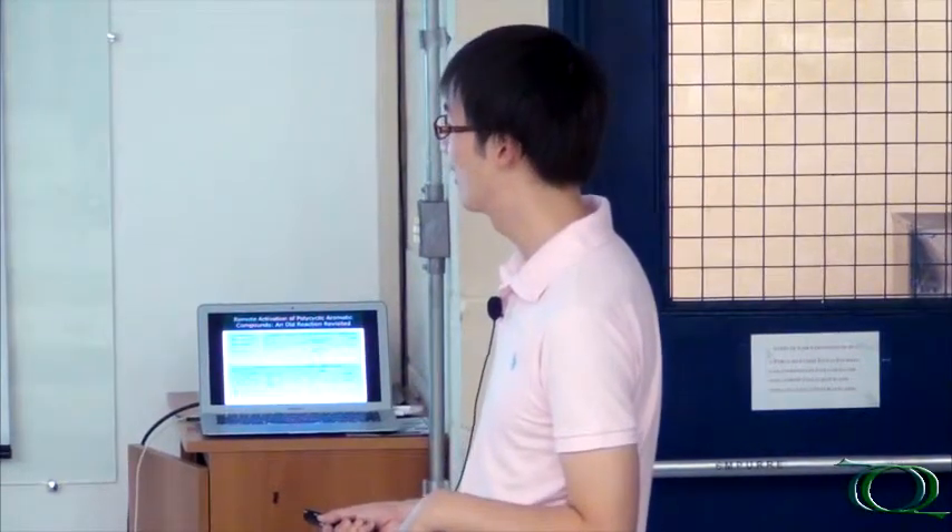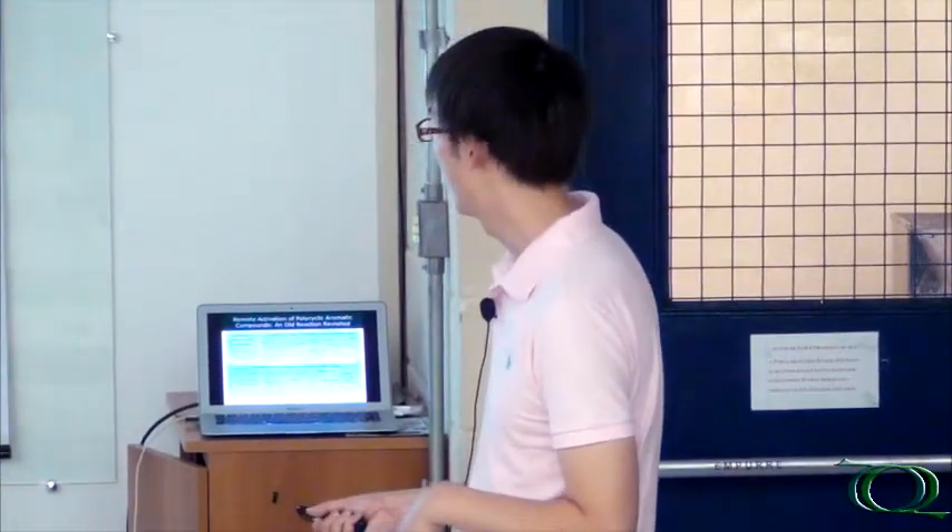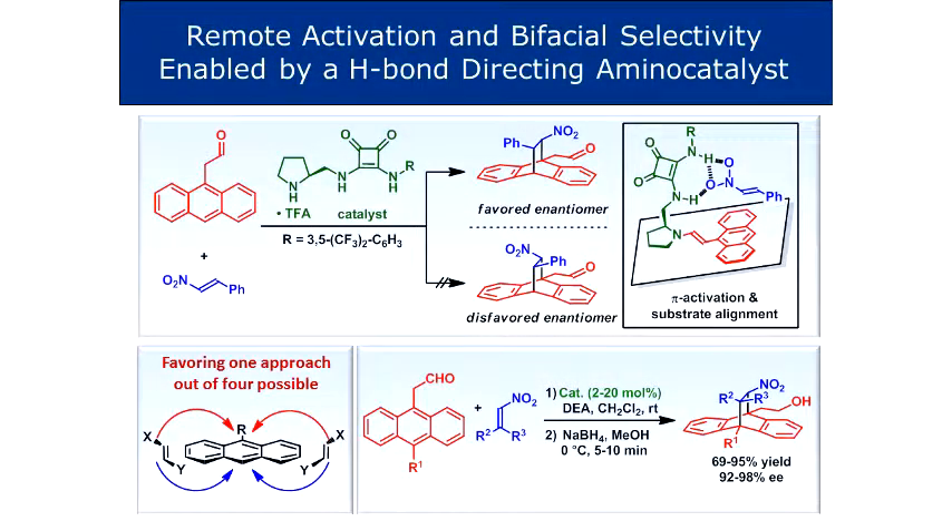And you always have the problem of alpha reactivity versus epsilon reactivity. But we showed that it was possible, and they can actually do reactions at room temperature or below, and you can do enantioselective reactions at low catalyst loadings. The first approach we did was using this model structure together with nitrostyrene, a known very good dienophile or electrophilic species - also known to coordinate very well to hydrogen bond donors.